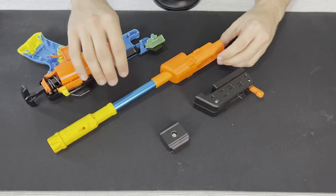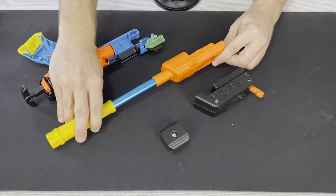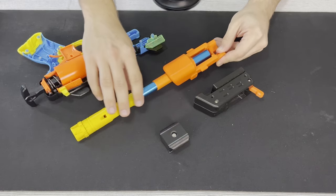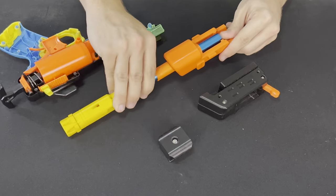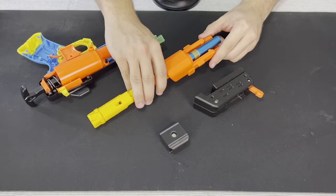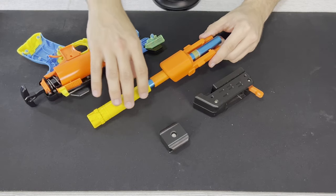We then have the barrel system here — this is where the barrel interfaces and moves in the blaster, just moving back and forth. To stop the barrel coming all the way out, Worker simply taped a piece of outer barrel onto the outside of the aluminium. Love to see Worker adhering to the jankness that Nerf still is.